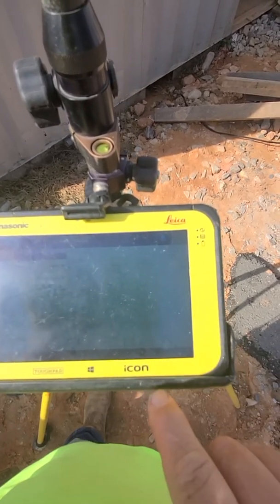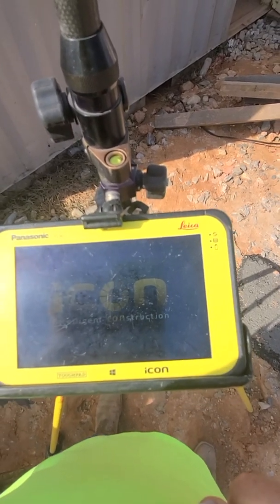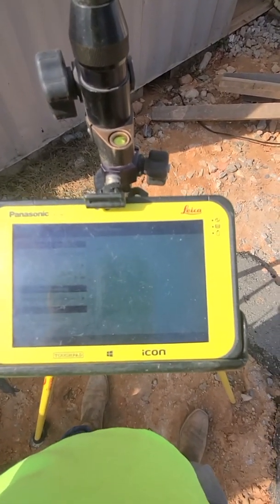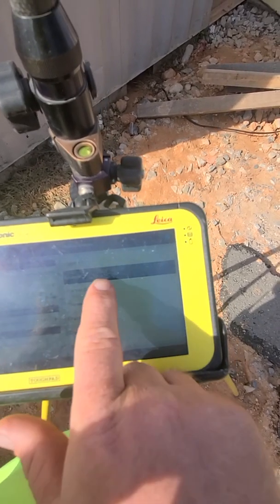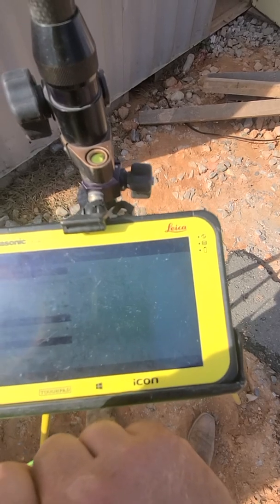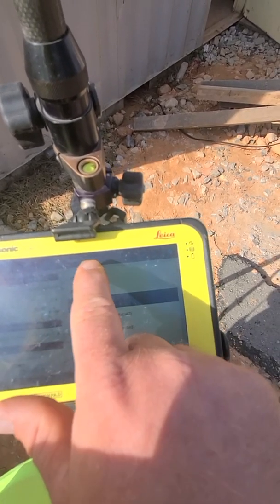Using internal radio. Our model and channel — we're going to set on channel two. Our connection format is going to be Leica.